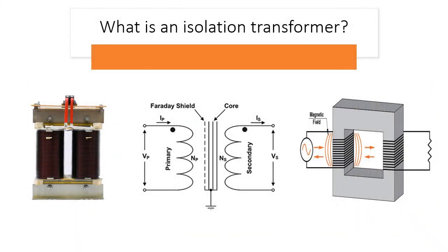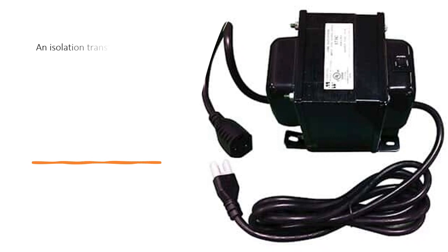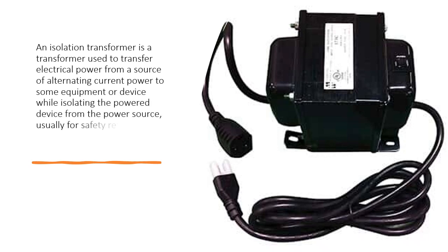What is an isolation transformer? An isolation transformer is a transformer used to transfer electrical power from a source of alternating current power to some equipment or device while isolating the powered device from the power source.